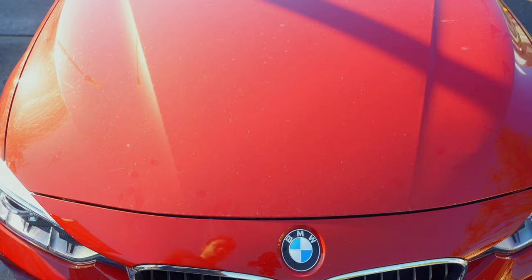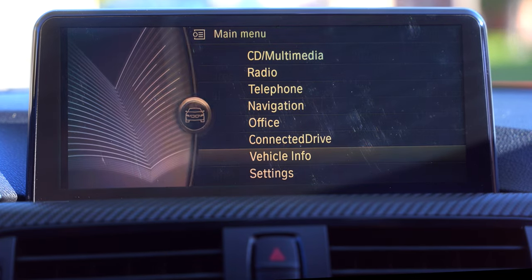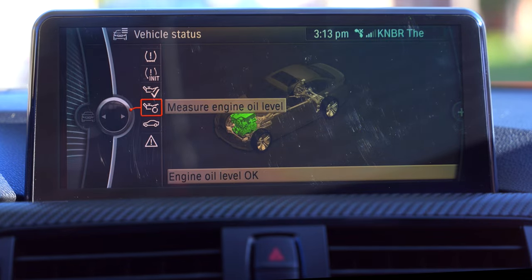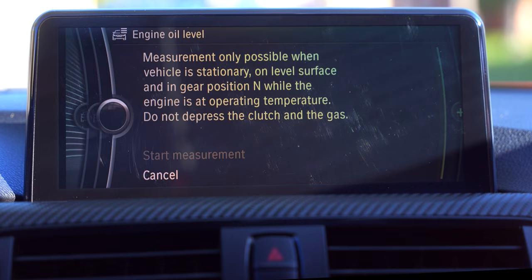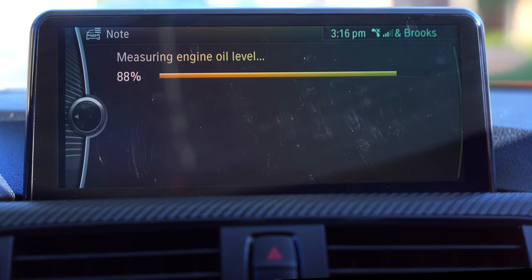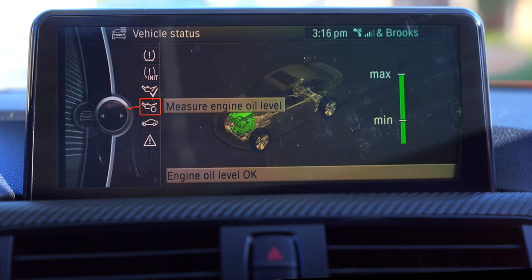Once the car warms up, you can check the oil level under Vehicle Info in the iDrive menu. This takes about 90 seconds and makes you wish we had a dipstick. With our oil level sufficient, we can reset our service light.